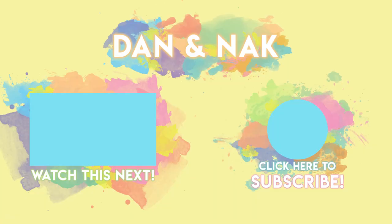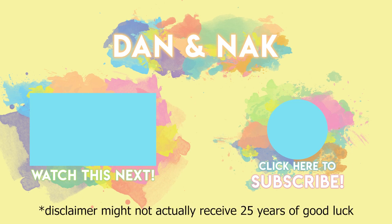Thank you for watching us make butter chicken, everybody — and dancing! We'll see you guys next time. Ciao! Thank you very much for joining us everybody. Make sure to subscribe if you're not already.